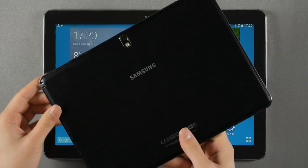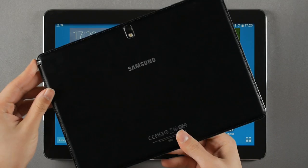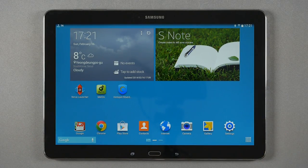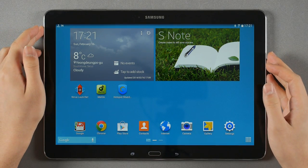Basically it's the same as this guy — it's a Galaxy Note 10.1 2014 edition. It's got almost the same specs but a bigger form factor. I've been wondering what is the point of making it bigger when it's already big enough, so let's deal with what the point is.